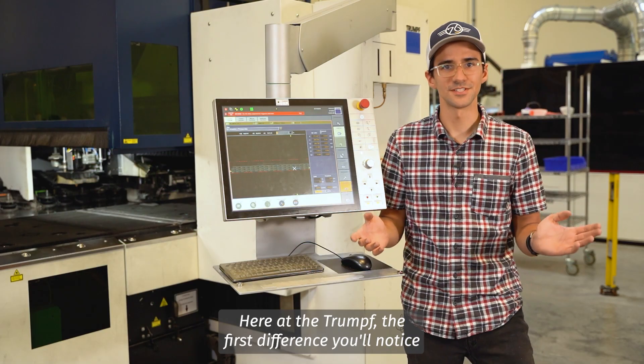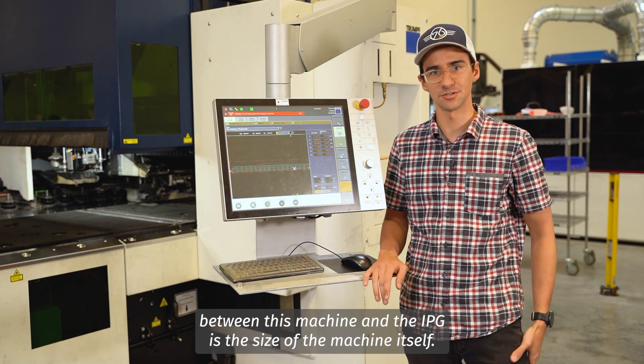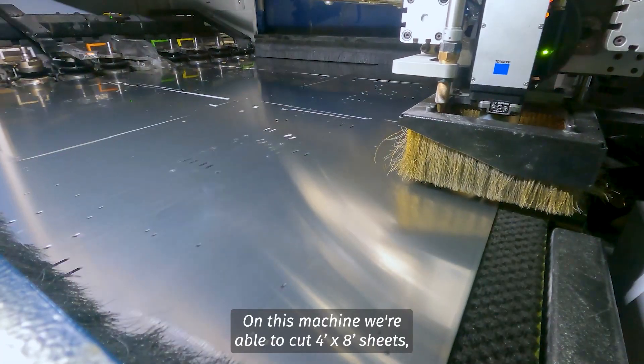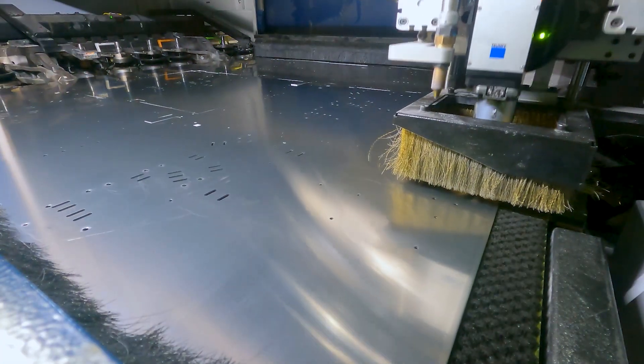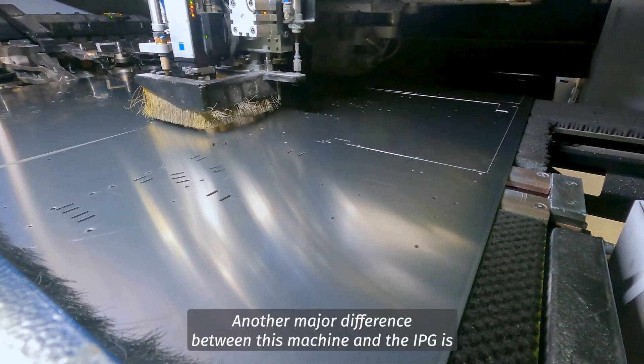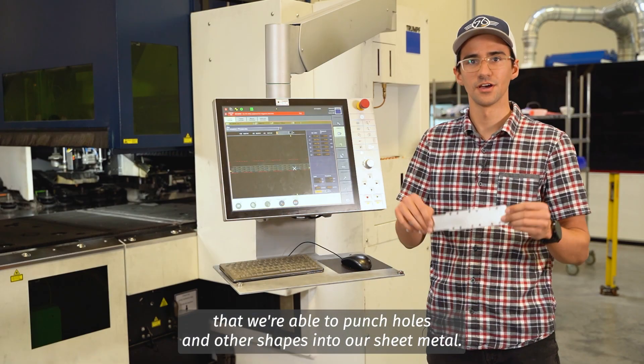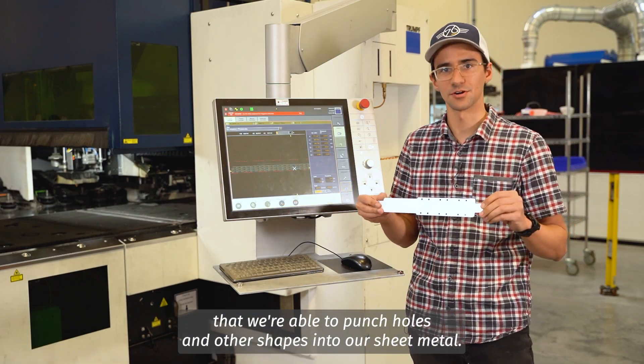Here at the Trumpf, the first difference you'll notice between this machine and the IPG is the size of the machine itself. On this machine we're able to cut four foot by eight foot sheets whereas on the IPG we're cutting four foot by four foot sheets. Another major difference is that we're able to punch holes and other shapes into our sheet metal.